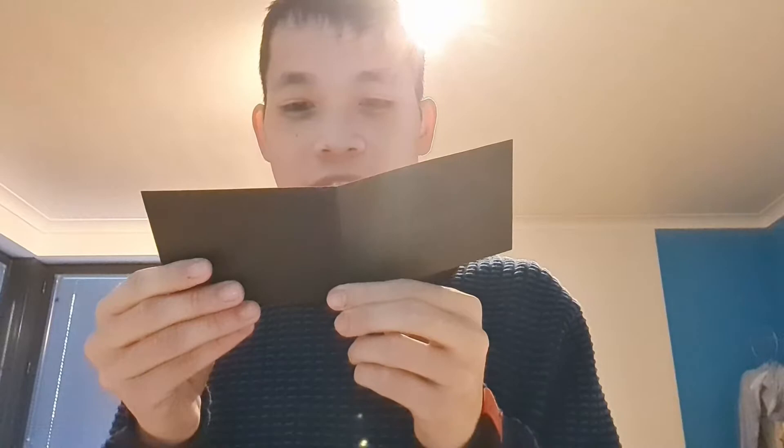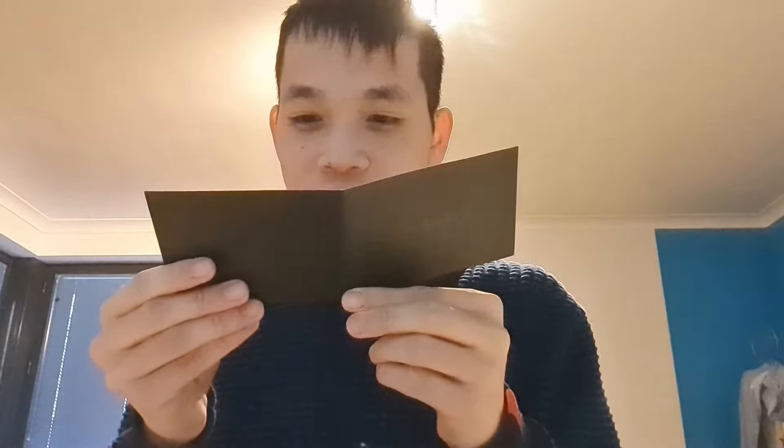The thank you card reads: 'Versace products present not only the latest fashion but the finest Italian craftsmanship. We hope you enjoyed your recent purchase. To discover our latest collection, please visit your local boutique or Versace.com.' Of course we're gonna do that because we're gonna buy more Versace — but not at the moment, I'm good with this for now.